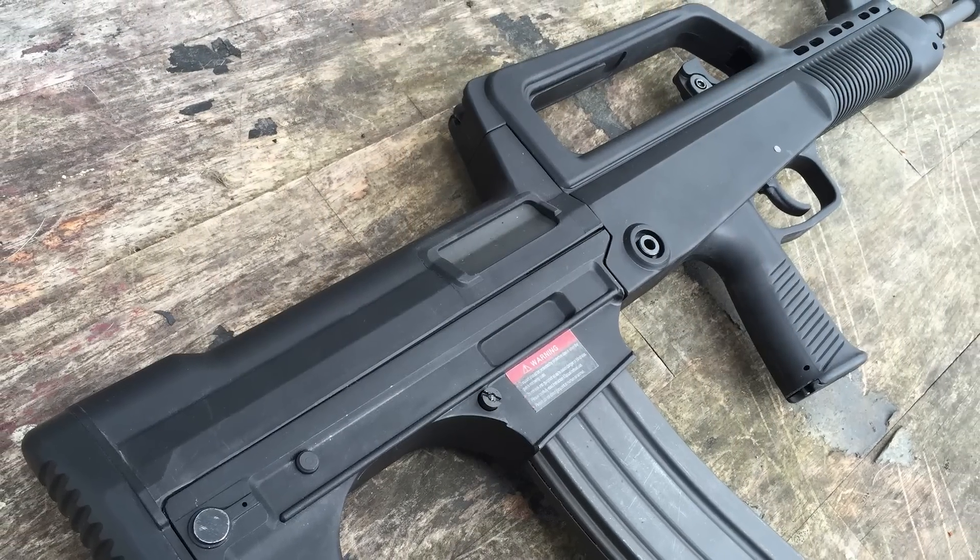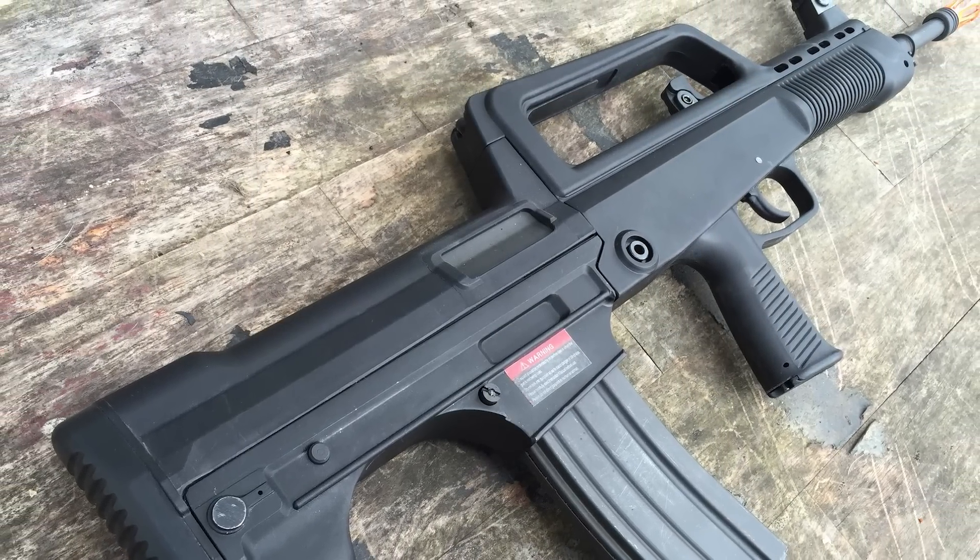If you want something to really stand out on the battlefield, you're tired of M4s, or you just want that People's Liberation Army loadout, take a look at the Type 97. You can pick this up at Air Splat for right around $439. They also sell service parts for the unique mechbox, so fear not on that front.